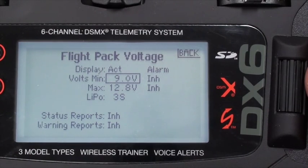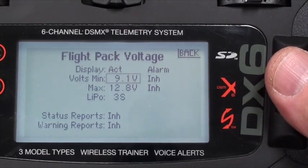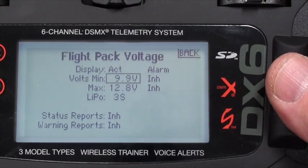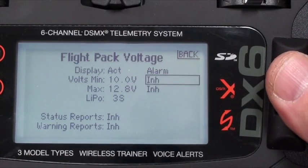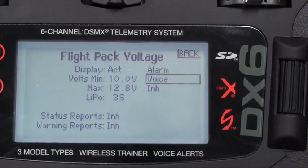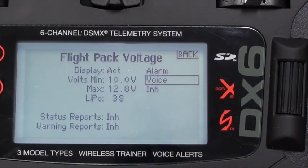9.0 volts is about right, but we want a warning before that — if you got down that low you might just drop out of the sky. So I want my minimum to actually be 9.9, and I'll round that off to 10 volts. If we ever see 10 volts on the LiPo battery, we want an alarm — a voice alarm. That's the minimum voltage at which we'll get a voice alarm.